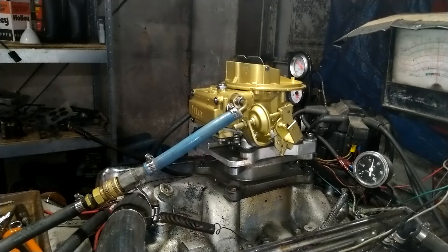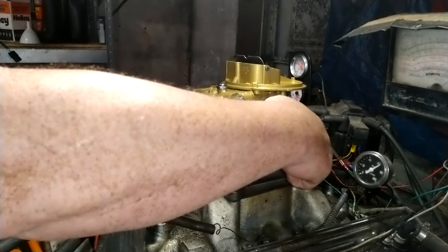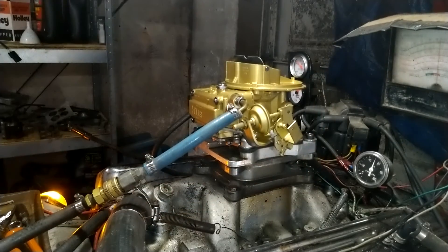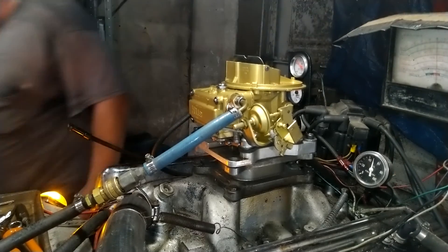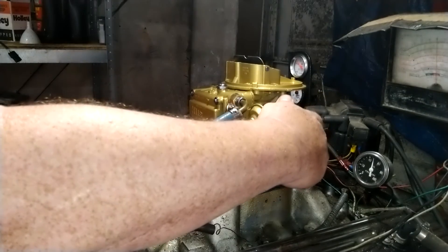Kaboom — just like we like it. Okay, we are out of gear. Let's give it the old vroom, vroom. Now we're going to turn the dyno on. Here we go, the dyno's on.